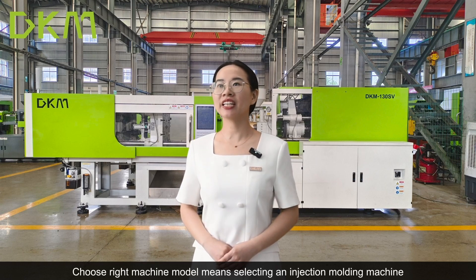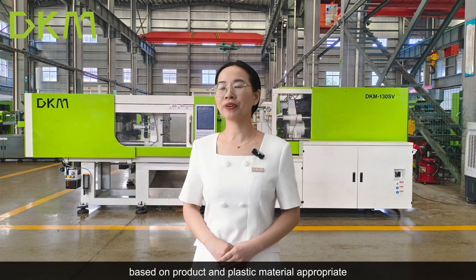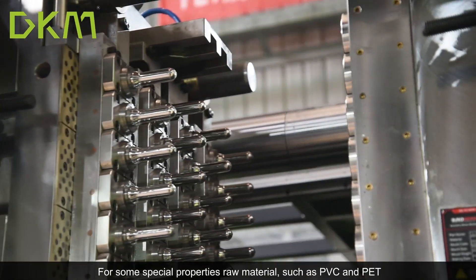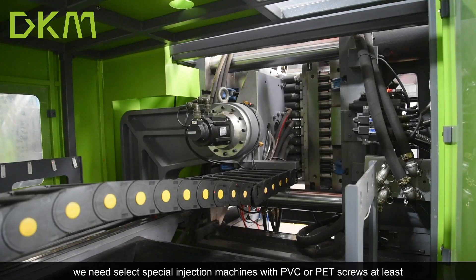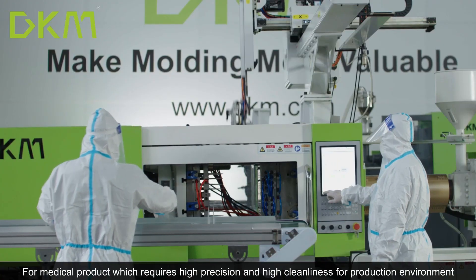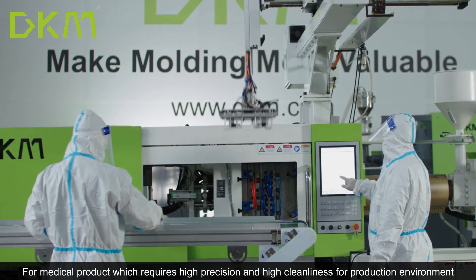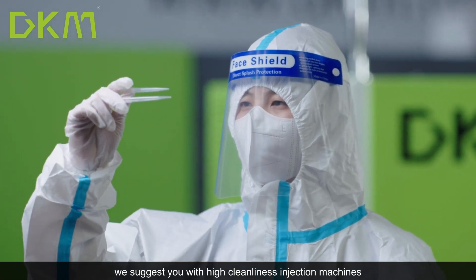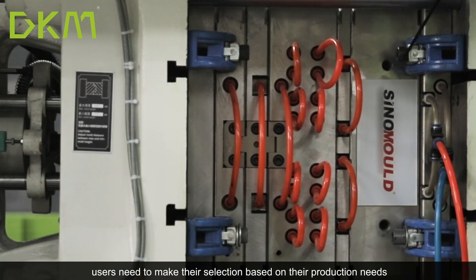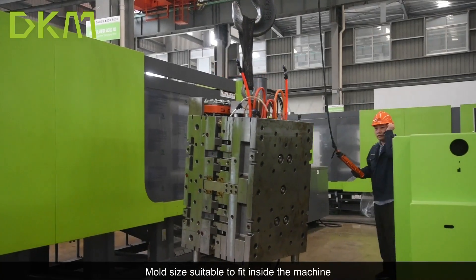Choosing the right machine model means selecting an injection molding machine based on products and the plastic material. For some special property load materials such as PVC and PET, we need to select a special injection machine with PVC or PET screws. For medical products which require high precision and high cleanliness in the production environment, we suggest using a high cleanliness injection machine. For those special machine types, users need to make their selection based on their production needs.